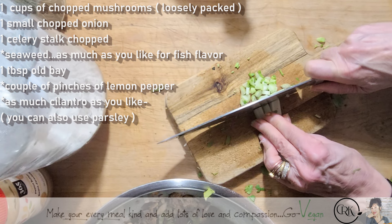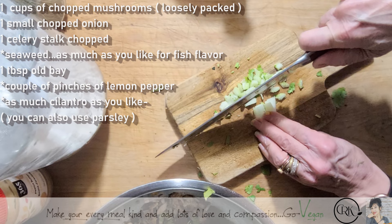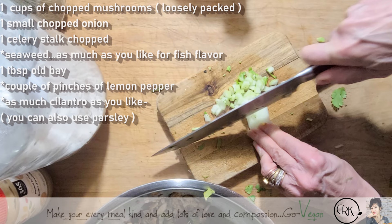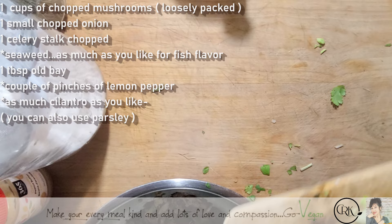When you're vegan, you really don't need to have the taste of that fish or that meat. Vegan food is delicious. I mean, you want to call them fish cakes, call them fish cakes — they look like the fish cakes I used to make, but there's no fish whatsoever in here. I could just call them cakes.